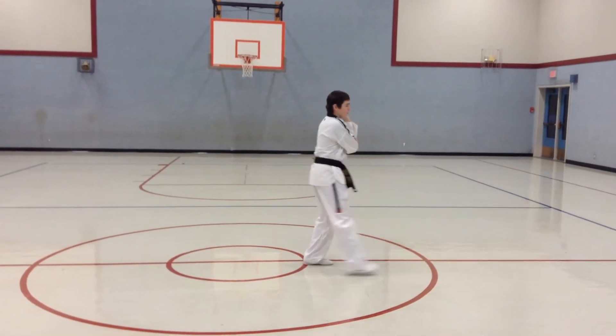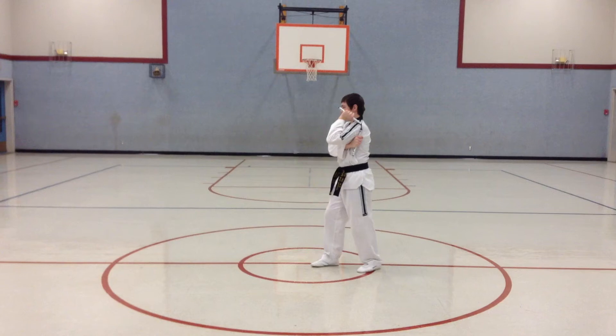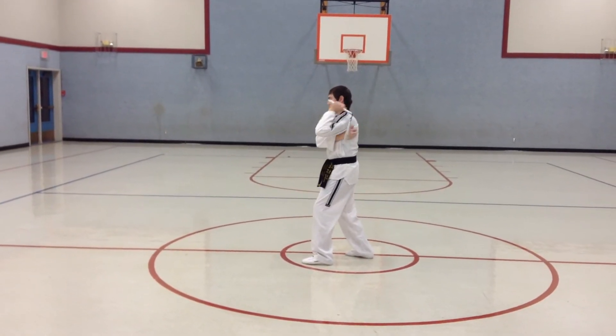And then arm switch it. Good. Three, triangle. Four, outward figure eight. Good, arm switch.